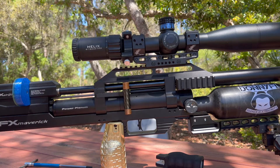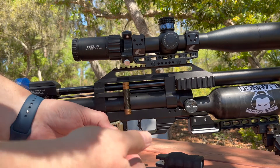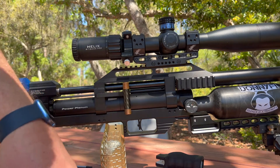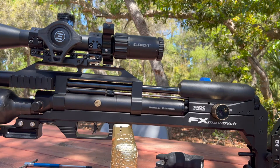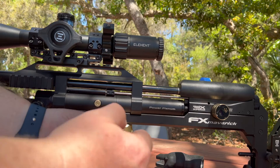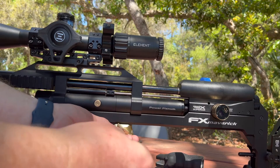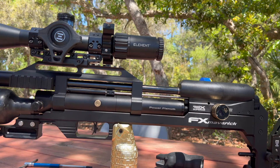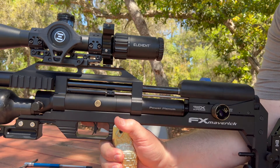I'm going to adjust this and put it to the other side just so you can see how to do that. This is a 3mm hex. It really simply comes out — don't lose any of that stuff. And then when you get it close to where you want, just tighten it down. And you've got that shelf exactly where you want it.